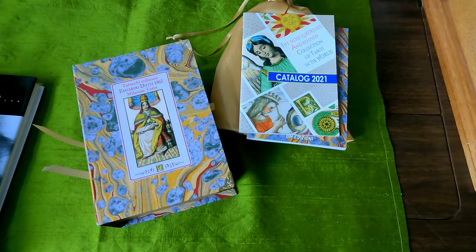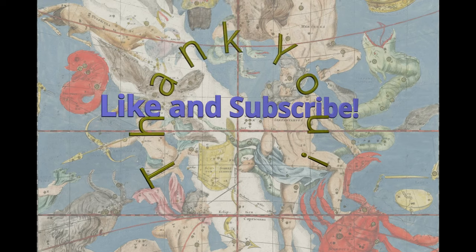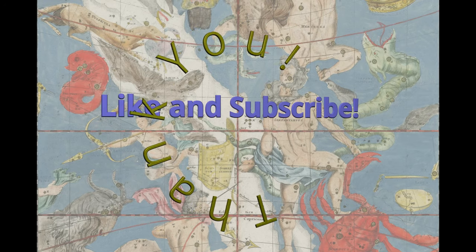There's the Dotti Tarot and some words. Thank you so much for watching.